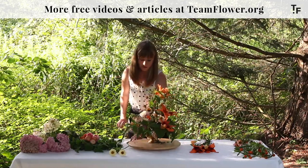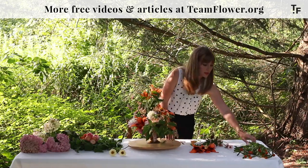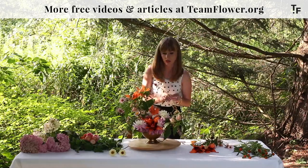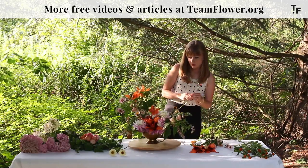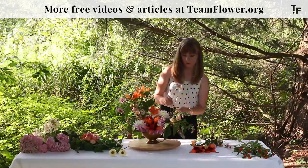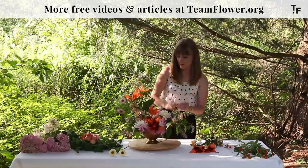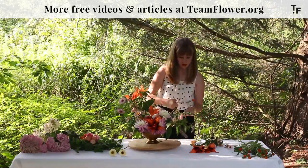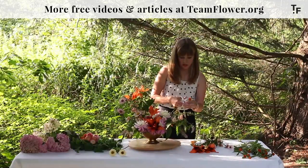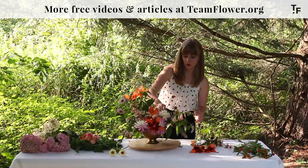Hopefully that takes some pressure off. I'm going to leave it there for now. Something I like to do at the end of arrangements is just take a quick iPhone picture of it, so maybe I'll do that and see if I want to leave that piece in or take it out. Last thing I'm going to add is gomphrena. This is something that a lot of local flower farmers will grow, and you can dry it — it does really well as a cut.